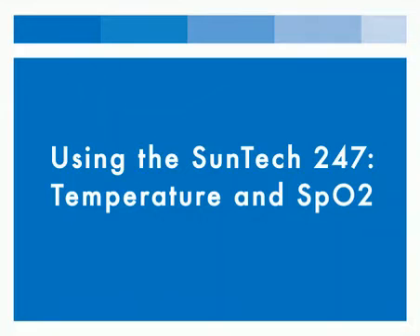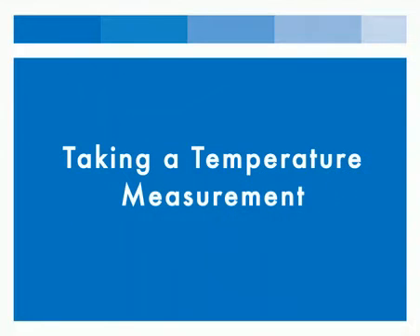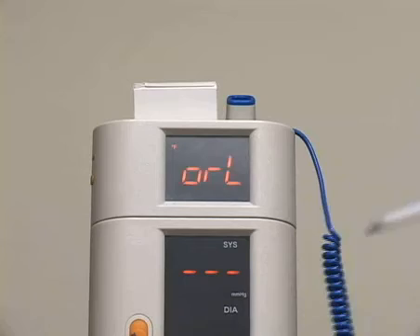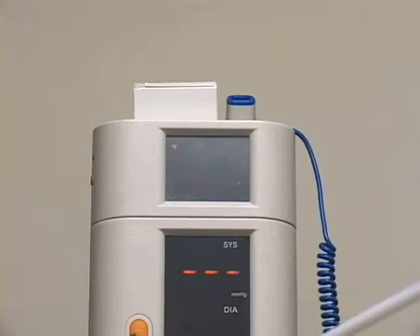In this video, we will show you how to take a temperature and SpO2 measurement. To take a temperature, remove the blue temperature probe from the well and place a disposable cover on the probe. When the device beeps, it is ready for use.